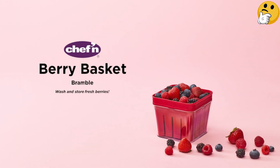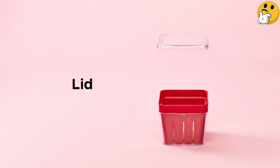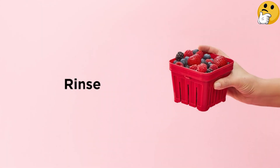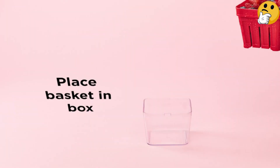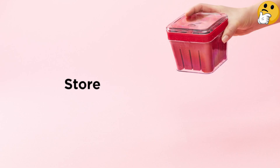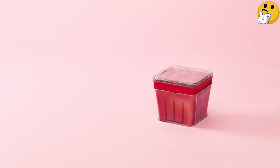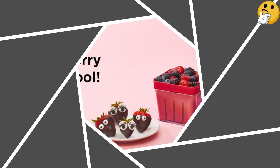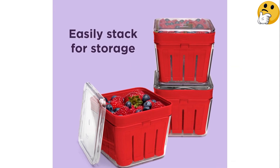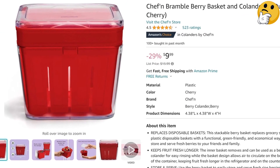Number six, best for berries: Chef and Bramble Berry Basket. If you love berries or other small fruit, this little basket lets you rinse and sort them without pulling out a full-size colander. The inner basket acts as a mini colander to wash, drain, and sort out bad fruit before placing it back in the container for storage. The basket sits above the container bottom, allowing air circulation to keep berries fresh longer. During testing it prevented blueberries from molding quickly and kept delicate raspberries and blackberries from getting smashed in the fridge. It also works as a reusable alternative to disposable plastic berry containers. What we like: good for fridge storage, top-rack dishwasher safe, keeps berries from molding quickly, stackable. What we don't like: limited uses.